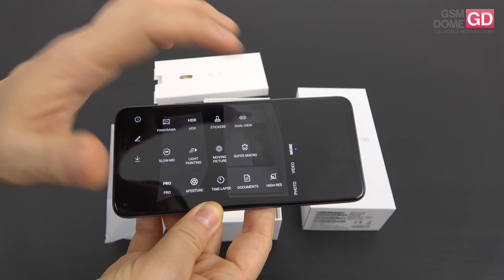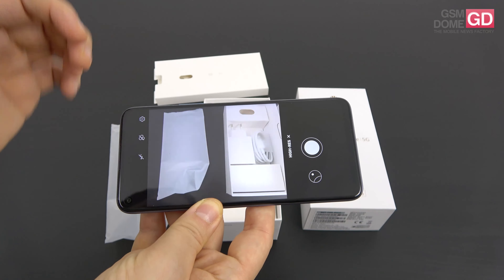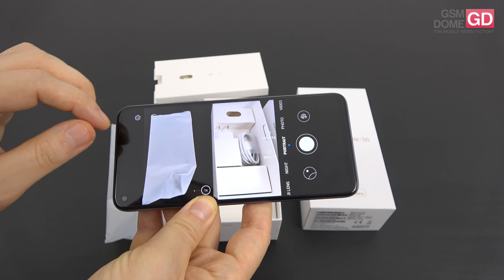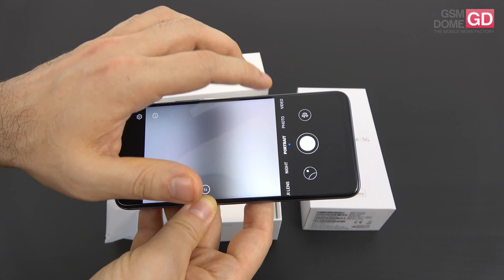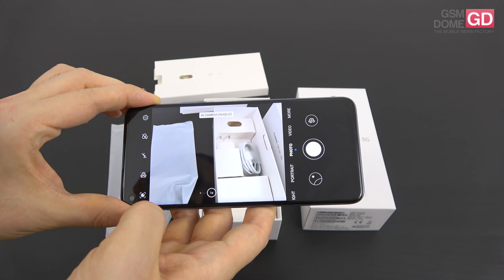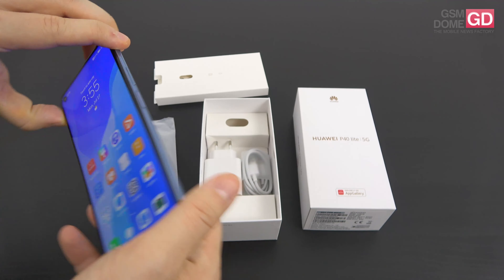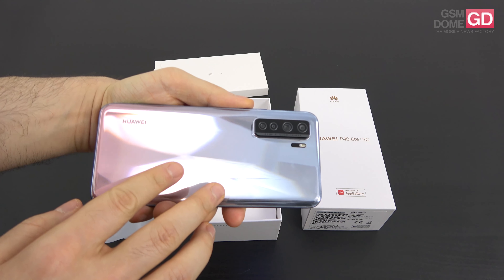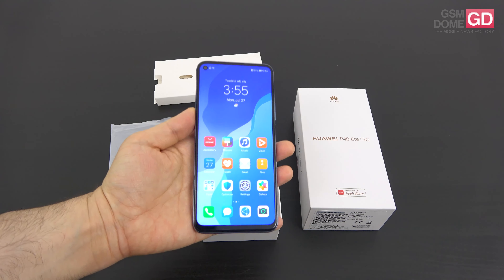This is the camera interface — if you've seen the Huawei P40 Lite it's exactly the same. The more section has quite a few options: panorama, HDR, stickers, dual view, light painting, super macro, high resolution shots if you want to take the full 64 megapixel shots, portrait, and we even have a night mode at this price range, aperture, and more things to discover including some cute AR stickers. AI is also part of the package and it's important enough to be scribbled on the back — it says '64 megapixel AI quad camera.'